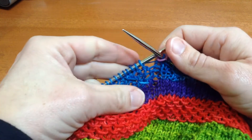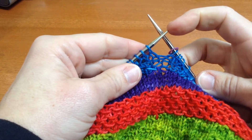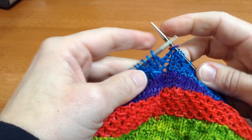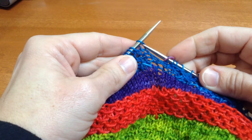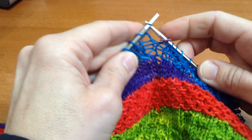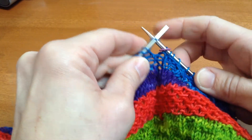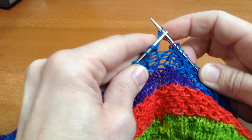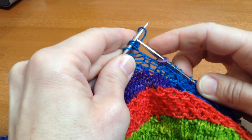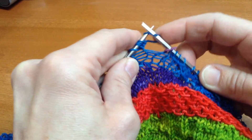In this video I'm going to show you how to do an I-cord bind off. When you're ready to bind off, you're going to cast on some new stitches onto the left needle tip using a knitted cast on. My I-cord is going to have five stitches, so I'm going to cast on five stitches onto the left needle: 1, 2, 3, 4, 5. You could also use a backward loop cast on.